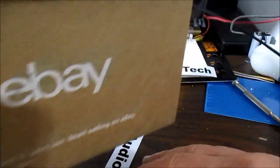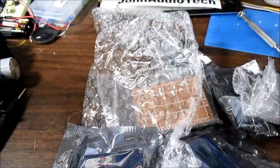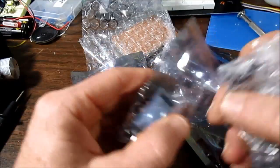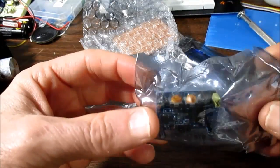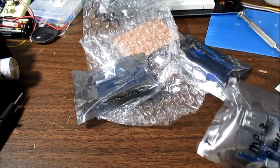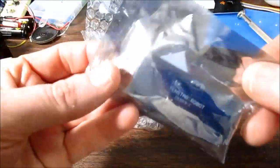Let me just dump these out. Look at all this stuff — I don't remember everything I ordered. I've done videos on these. These are the PIR sensors, the passive infrared sensors. They're very good, and I decided to buy a couple more of them so I can build some motion sensing devices.